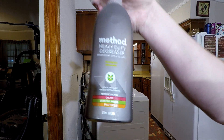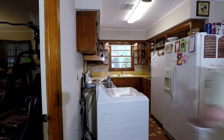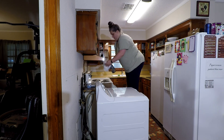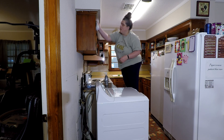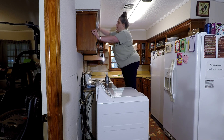I'm going to be using Method Heavy Duty Degreaser, which I get from Grove Collaborative. The reason I'm using it is because it's a degreaser that works really well but does not smell horrible. I can actually stand to be around it — it actually smells pretty good and it actually works.